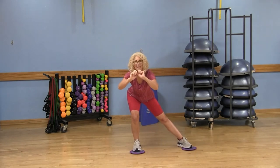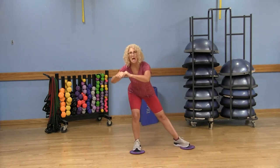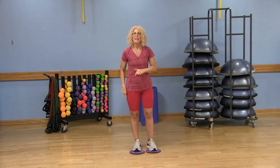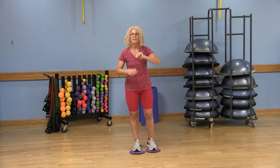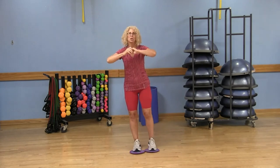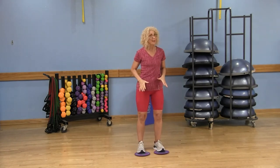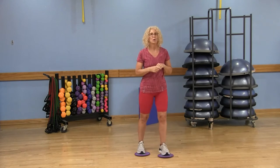Then we'll do 12 on the other side. This time we're sitting back into that left heel — push those hips back, keep that knee above the ankle and behind the toe. That left leg is not going to move anywhere; the right leg is straight. Use those adductors, pulling that right leg in. That was great for inner thighs and butt cheeks.